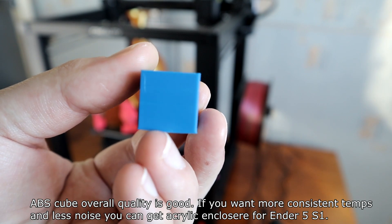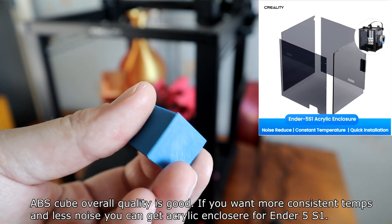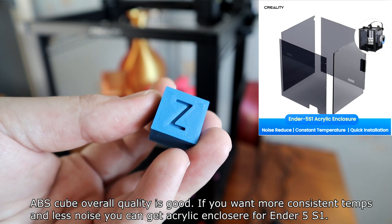The ABS cube overall quality is good. If you want more consistent temps and less noise, you can get a Creality enclosure for the Ender 5 S1.